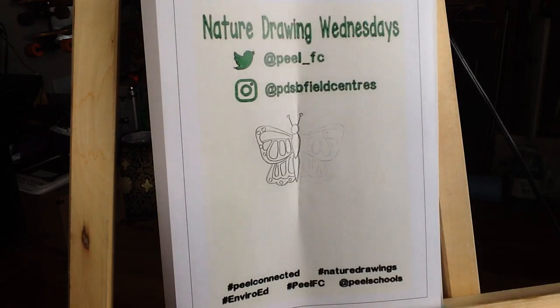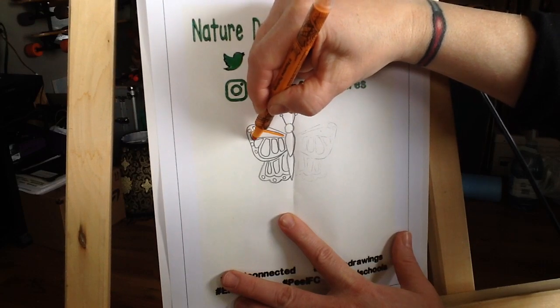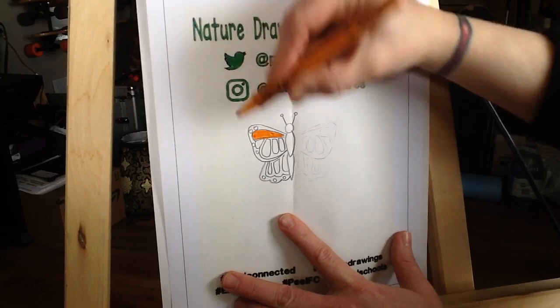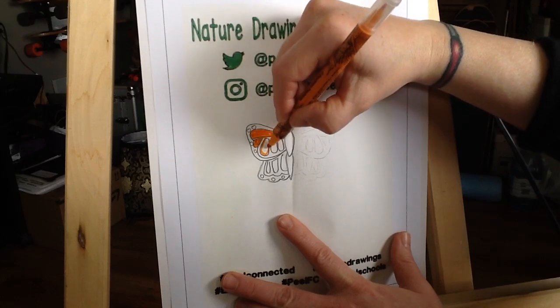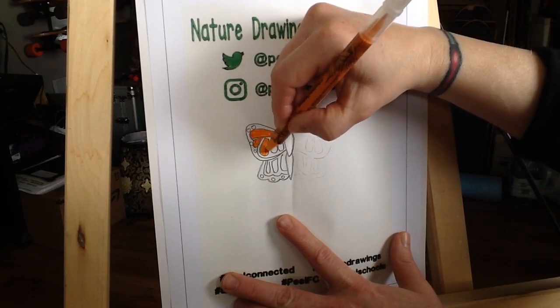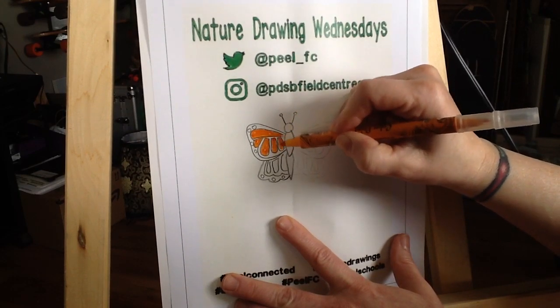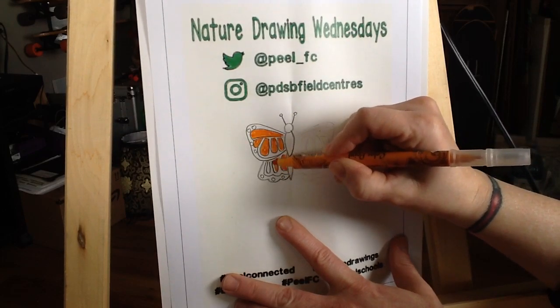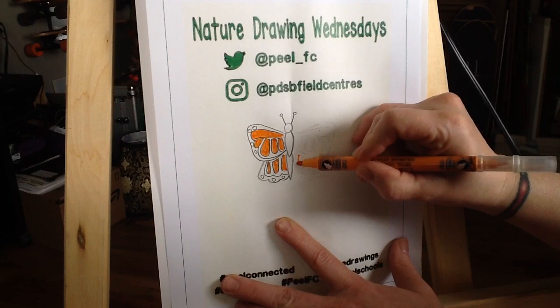Now I'm going to use marker just to fill in the color real quick on those scales on either side. You can use pencil crayons, paint, pastels — whatever you happen to have kicking around. Now is the time, as the flowers are starting to bloom, you're going to see more butterflies in your gardens and around the community once the flowers are out. Now I'm going to do the same on the other side.